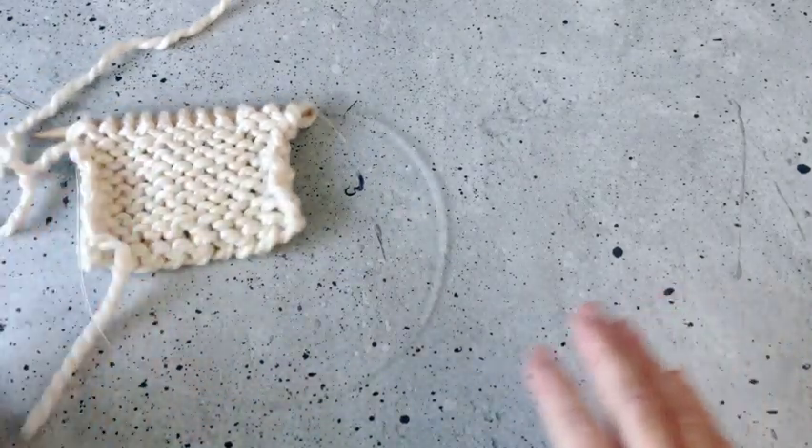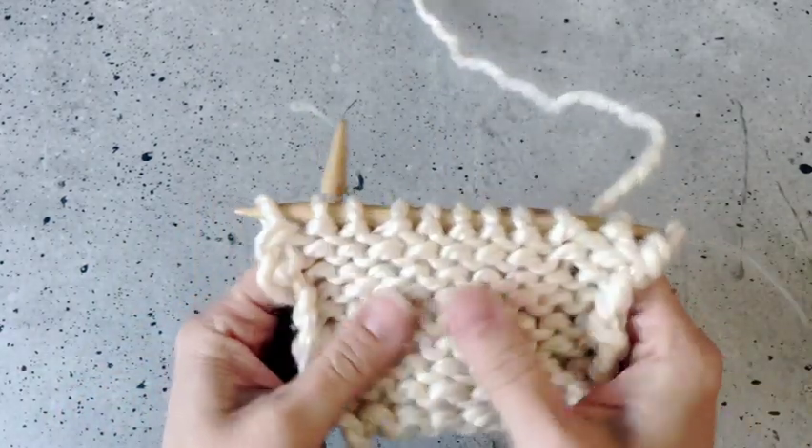Hey y'all, Crystal here from Crystico Design. Today we are learning how to knit the purl stitch.